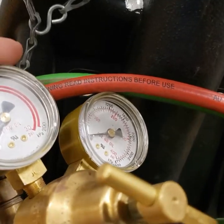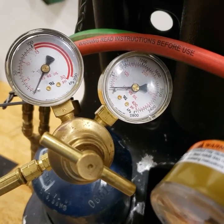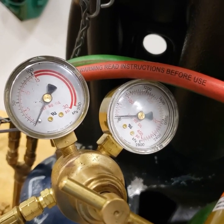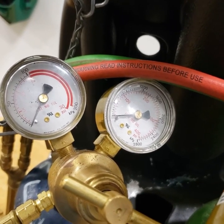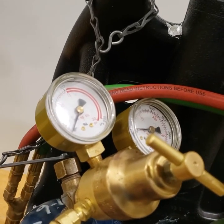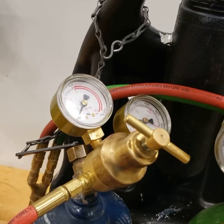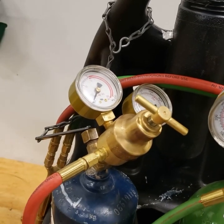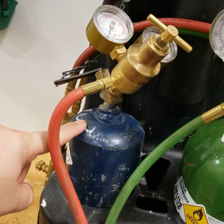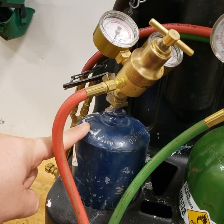On the acetylene gauges, the gauge on the right-hand side shows the acetylene tank pressure which goes up to 400, and the gauge on the left shows the hose pressure. You'll notice it goes up to 30, but from 15 to 30 it's a solid red line. That is because if acetylene is above 15 psi at atmospheric conditions it can explode, so we never want our acetylene above 15 psi. Inside the tank there is acetone mixed with the acetylene, and that acetone prevents it from becoming explosive.